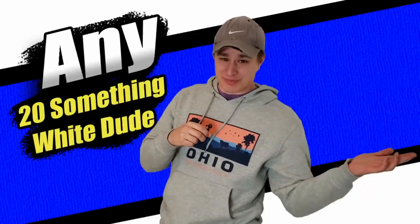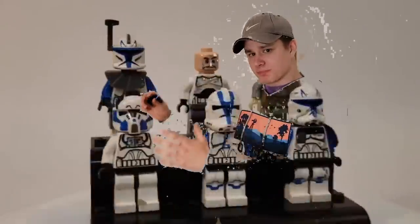I like the 501st Clone Troopers. Because of love for blue clone troopers, I'll make a good display.